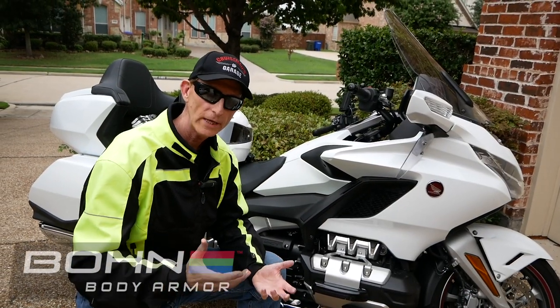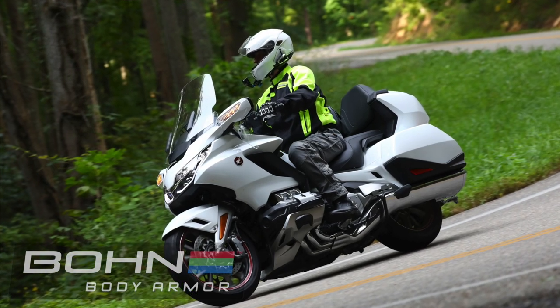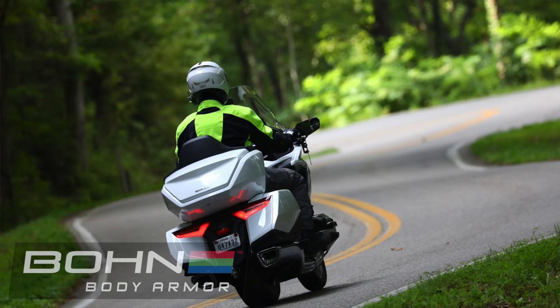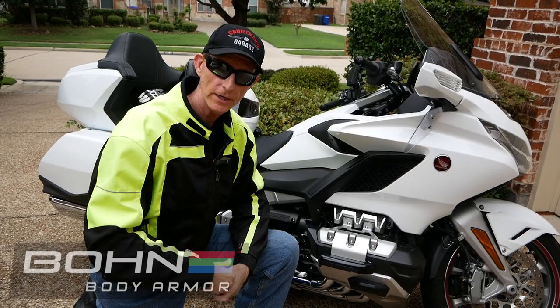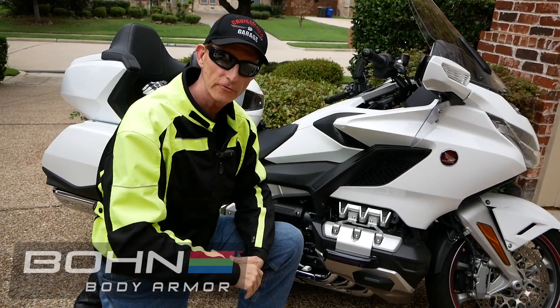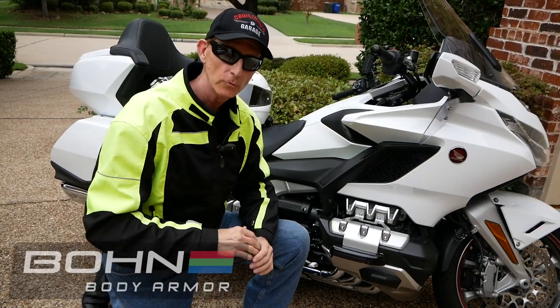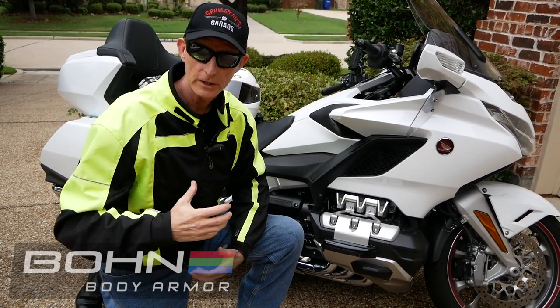I recently did a week-long ride to Knoxville, Tennessee, where I rode the Tail of the Dragon. I was wearing my Olympia riding pants, but underneath I had the Bon Armor underneath the jacket and the pants. I wore it for a solid week, every single day, and never got tired of wearing it. It was never uncomfortable — it was always cool. I really just got in the habit of wearing it, and now I actually prefer it over the Olympia Armor.